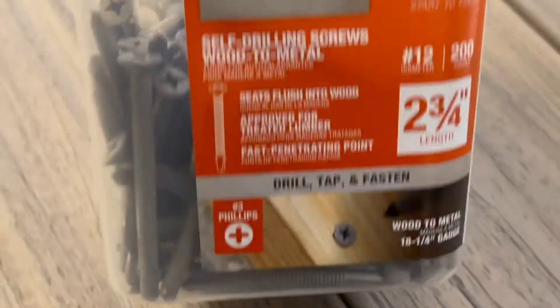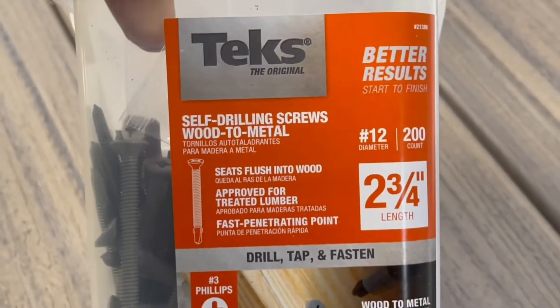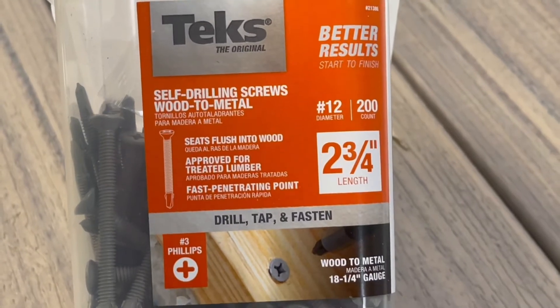We are using Tex self-drilling screws — wood to metal.